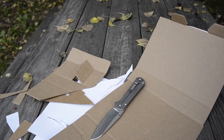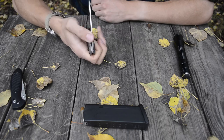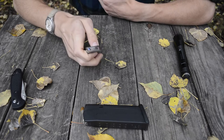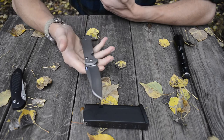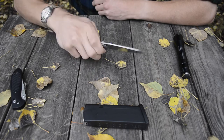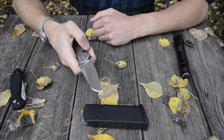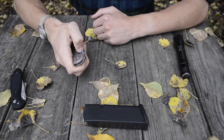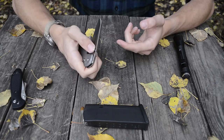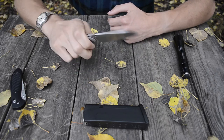The thumb stud is also really easy to deploy. Sebenza doesn't recommend flicking it out — they prefer you bring it out by hand — but since this is my $400 knife, I'm going to do whatever I want. I find it has just enough retention in its detent that it doesn't easily come out, but allows you to build up pressure and kick the blade out at that perfect speed.